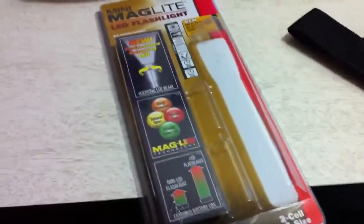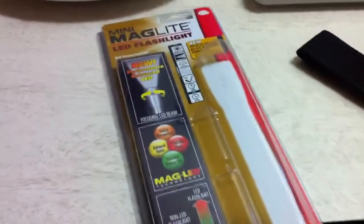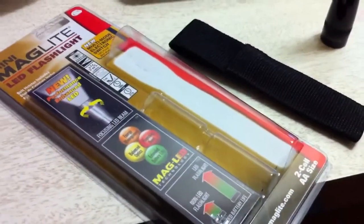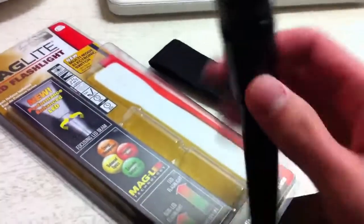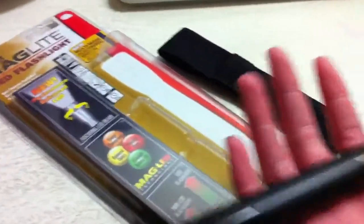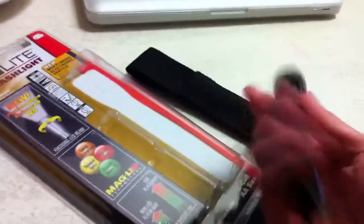What's up guys, Rand Razor here with another random product review video. In this video, I just picked this thing up at the store. It's a mini Maglite LED flashlight, got it at Canadian Tire. Our other flashlight kind of died so I decided to spend a little extra money getting something more decent. Maglite is a very good company for making great quality flashlights that are long lasting and produce a great amount of light.